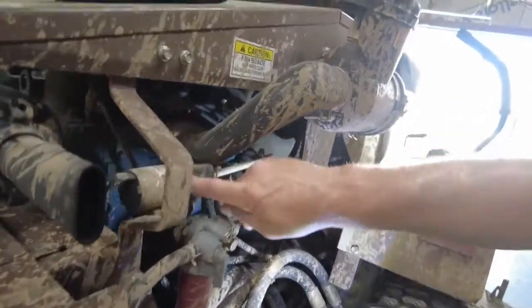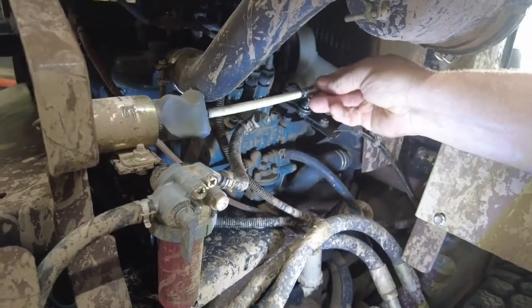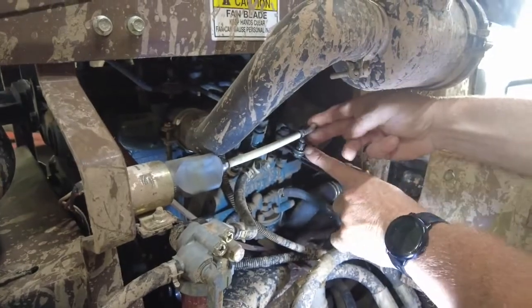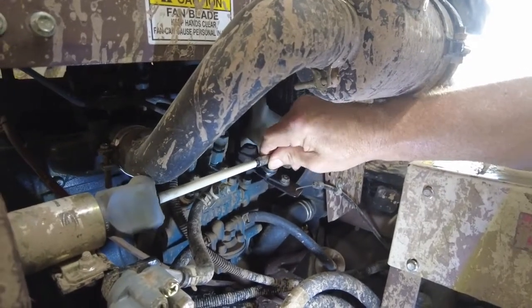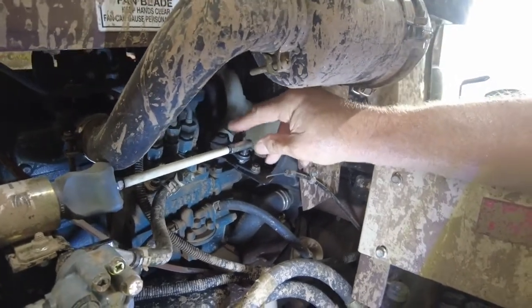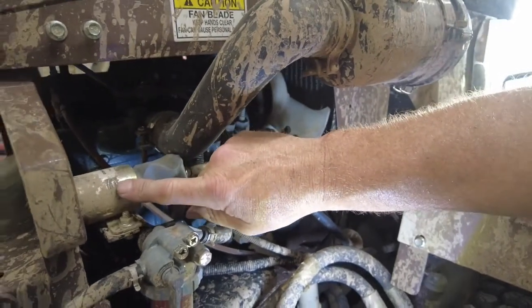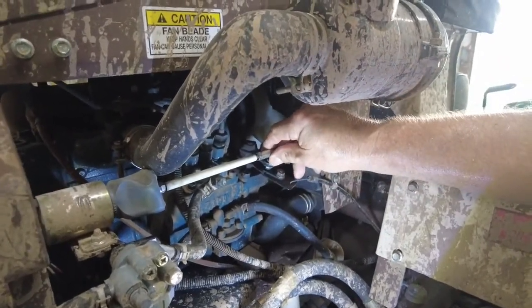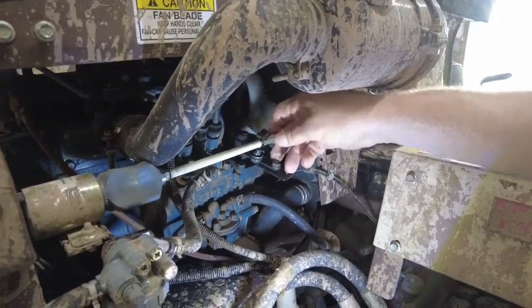So this is the fuel solenoid, and the fuel solenoid comes up and hooks into the injector pump right there. You can see this little piece right here — it broke off of this right here, so it would normally be hooked like that. What happens is at a certain distance, when this solenoid comes up — this ram that's in the solenoid — it loses the magnetic connection and basically shuts down the diesel engine. That's my understanding.